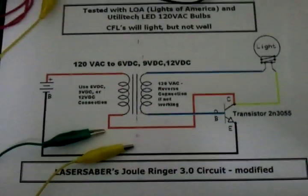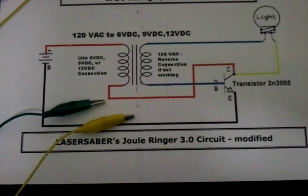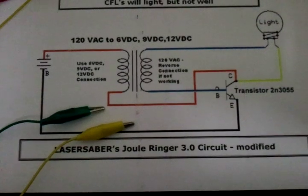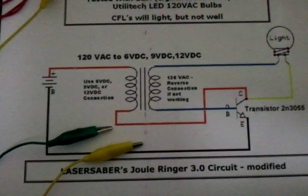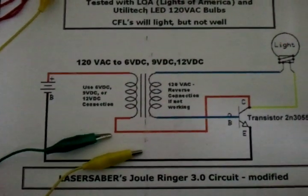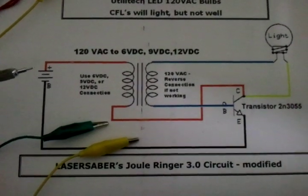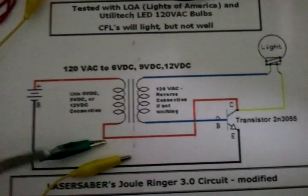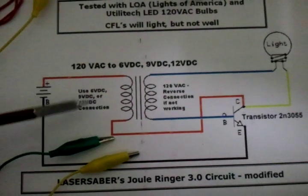Here's my really simple little version of Laser Saber's Jewel Ringer 3.0 circuit. This has turned out to be a pretty good little circuit for me to light LED 120 volt AC light bulbs. What I've tried to do here is color code his circuit — off my battery positive I'm showing the red wire to the coil, or to the transformer rather.